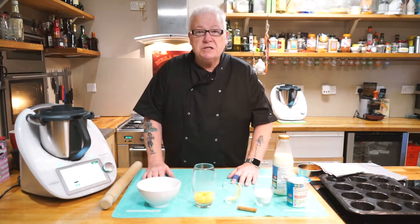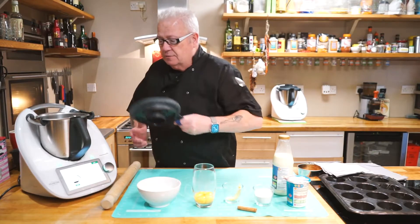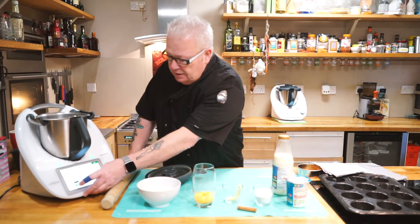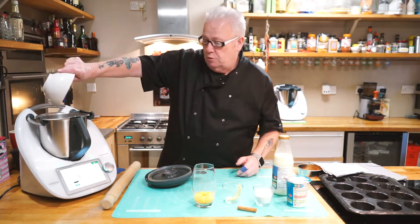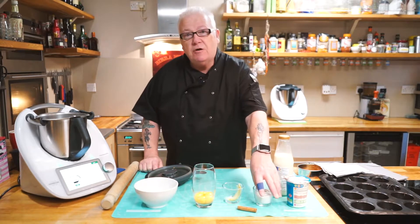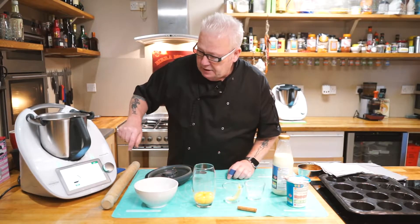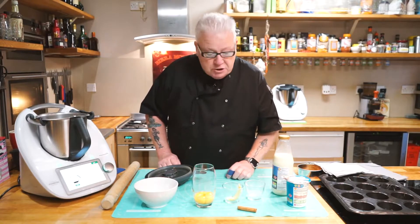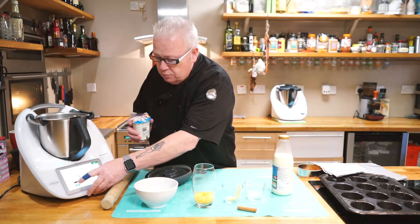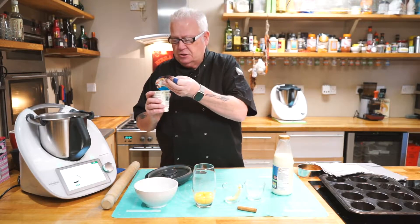Here we go with the cooking process in our Thermomix TM6. First of all, we have to weigh in 180 grams of sugar. Take the lid off and push the tare button to zero the machine. In with the sugar — we have the right amount. Then we push the next button and it's asking us for 50 grams of plain flour. That's the flour done. Next, it's going to ask us for 250 grams of double cream. Push the tare and it's zero, so give that a shake and pour in 250 grams.